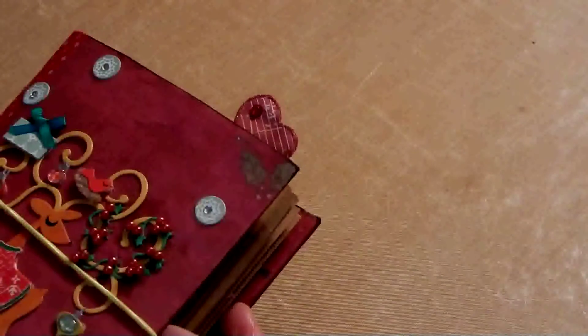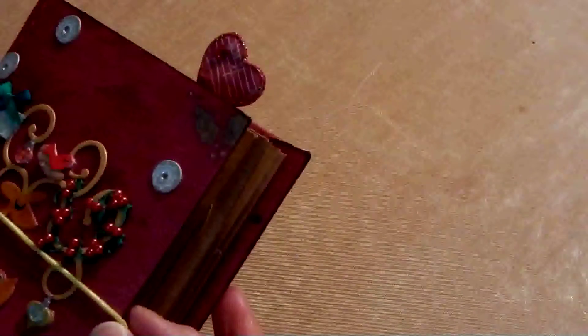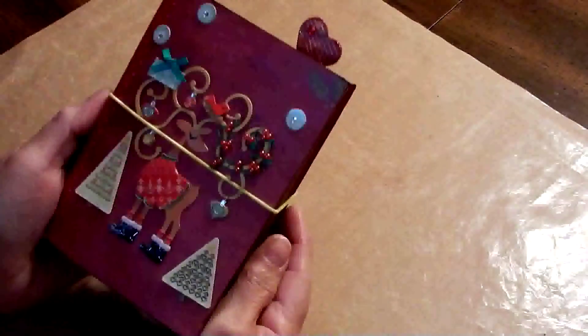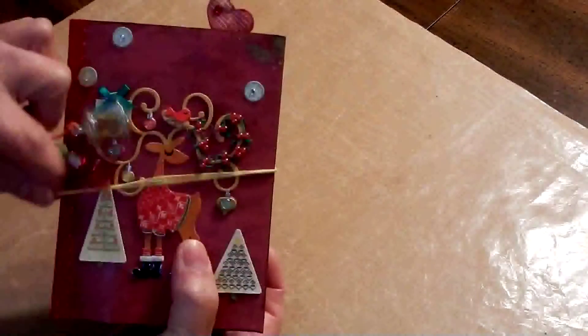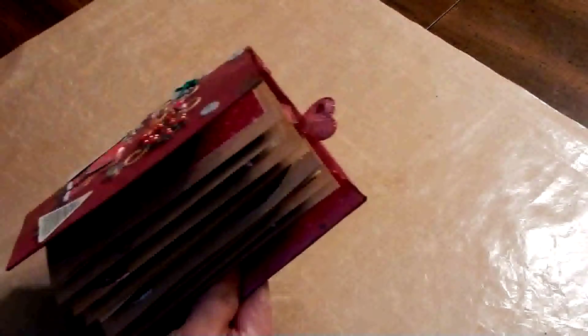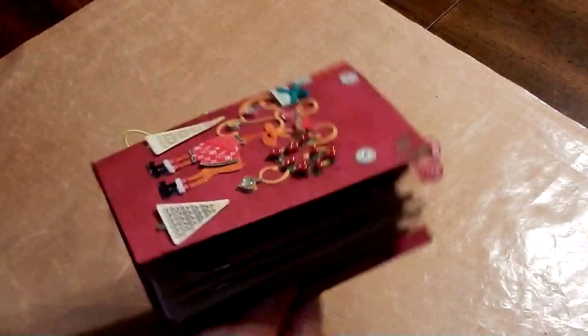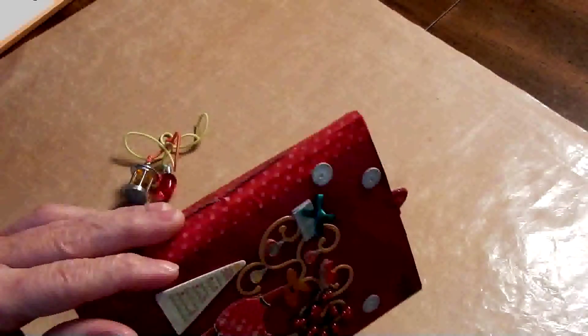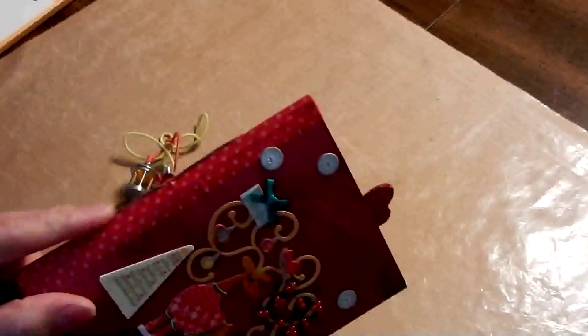I was going to bring last year's down to show what it looked like, but I forgot. This year I used a small — this was one of those six by nine inch manila envelopes. I did reinforce it with tape inside so that the binding would be firm, and then I used washi tape on the spine and did the pamphlet stitch to hold my pages in.